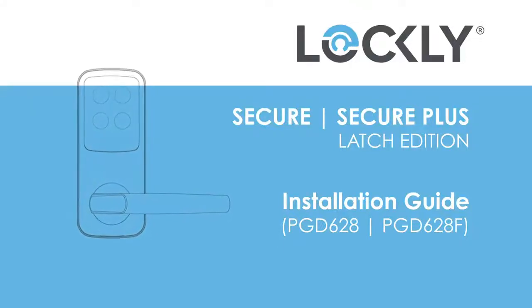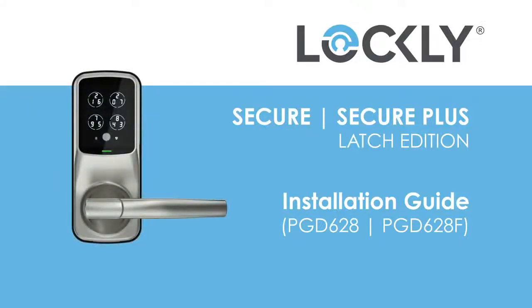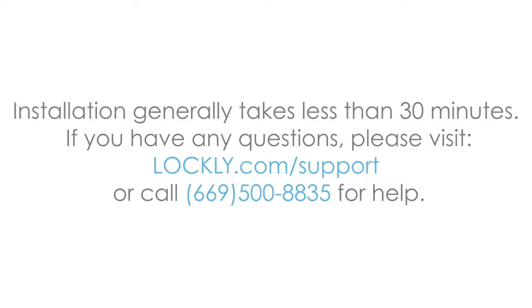Lockly Secure, Secure Plus, Latch Edition Installation Guide, PGD-628, PGD-628F. This procedure will assist you with installing the lockset step-by-step. Installation generally takes less than 30 minutes. If you have any questions, please visit lockly.com/support or call 669-500-8835 for help.